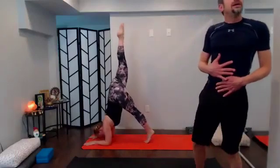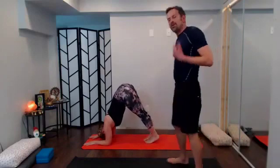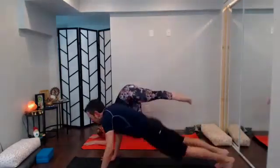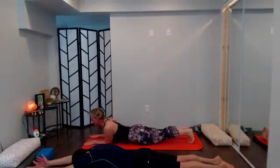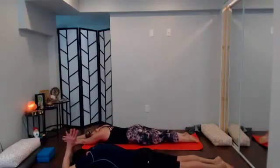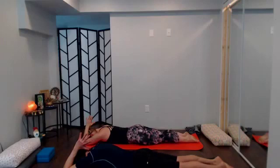Be strong. Then with your next exhale make your way back to Pranam — allow the whole body to connect back down to the earth, reach the arms long, palms come together, palms to the back of the head. Root down through the elbows and triceps, come back down to the earth, feel the tops of the feet press down.